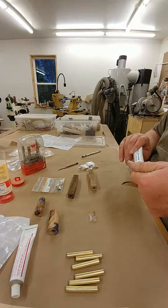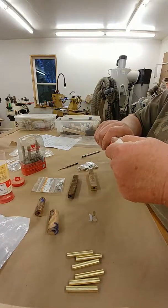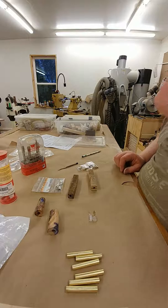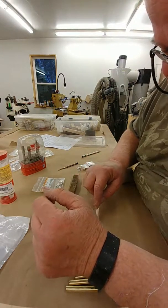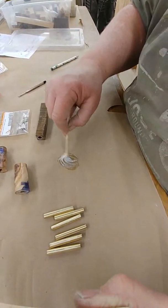All right, there we go. I'm just using barrel bond two-part five-minute epoxy for putting my tubes in. I need to mix that up. I have a popsicle stick set out here, and just take that and mix together your A and B epoxy.